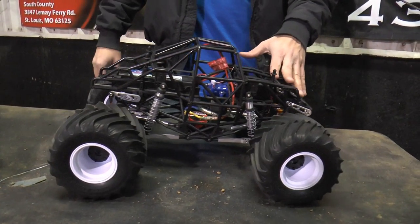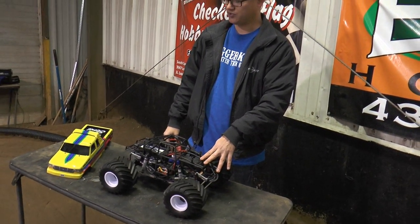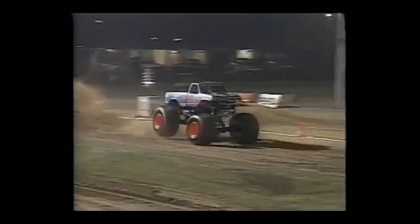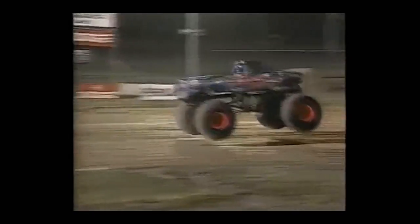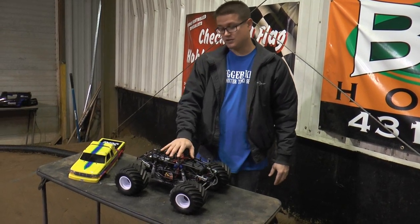Our Sport Mod class — the idea of it, as I mentioned, is kind of like an IROC series where the trucks are more spec and closer together. It's meant to mimic the old days of the Penda series in the mid-90s, when monster trucks started to really fly. We all have a kind of agreement to keep the bodies looking like they're from that era — mid-90s up to maybe the early 2000s, before Monster Jam got crazy. It's a lot of fun.